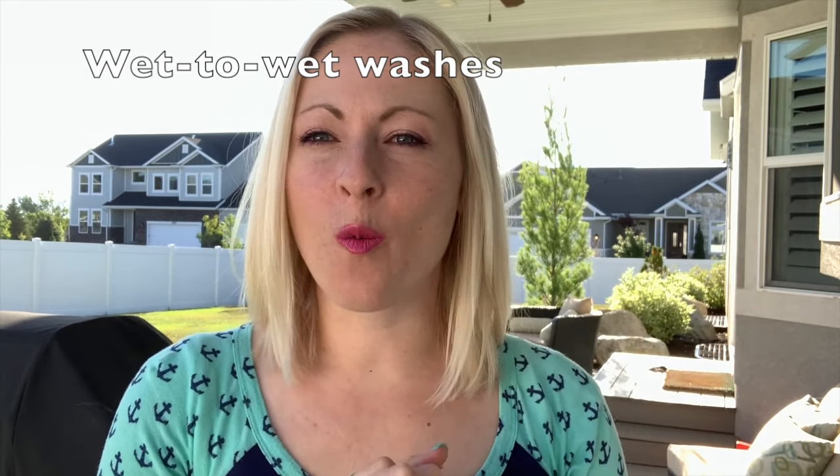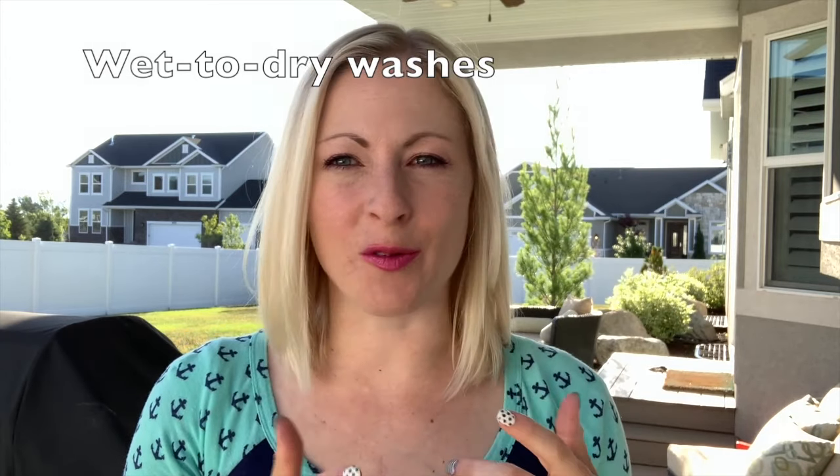Hey there, you're still learning about watercoloring with my 101 basics, and this video specifically is all about wet-to-wet washes. We'll also show you the wet-to-dry, which are the basics of watercoloring in my opinion. I'm going to show you a gradient from more watery and subtle and washed out to more pigmented, because watercoloring is really all about controlling the transparency of that water and your color.